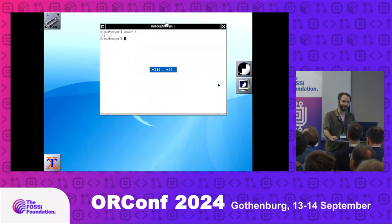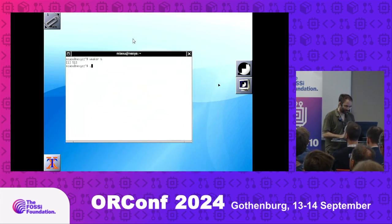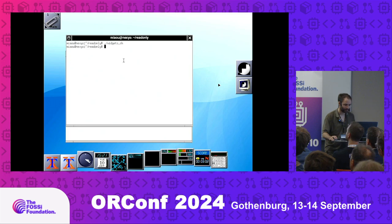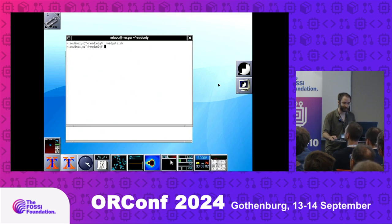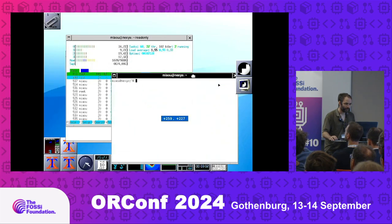Look how smooth this is — this is our soft core running it. Let's start a few widgets to get things blinking. One good one is this one which shows every CPU's usage. Then let's start htop. Here are all four cores.